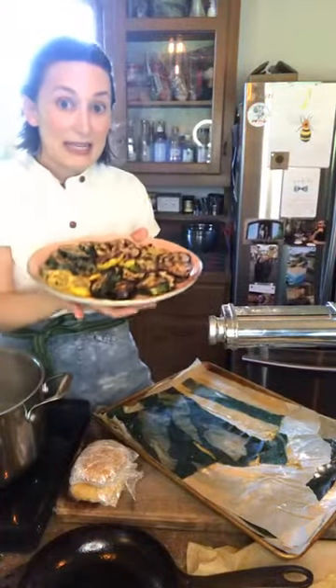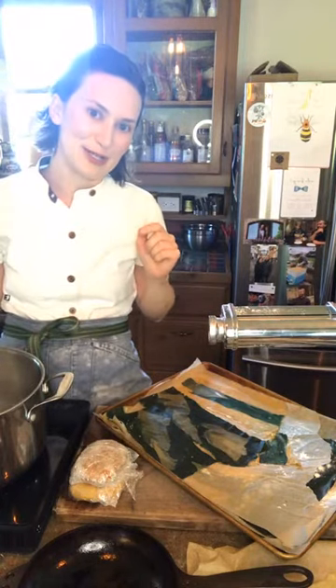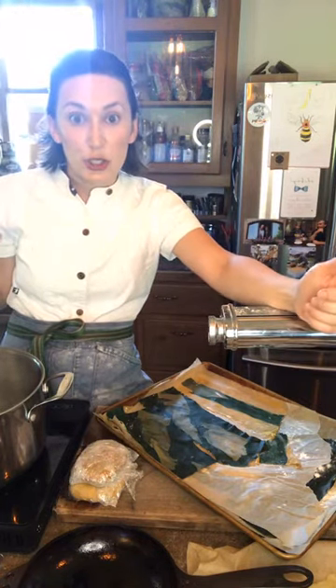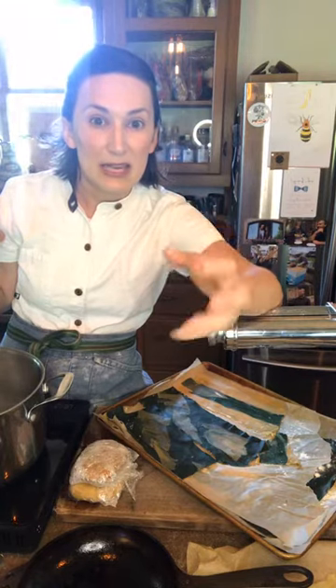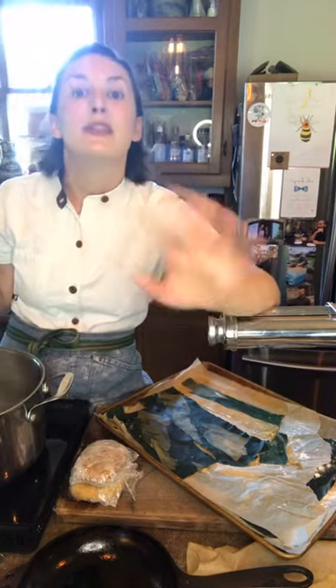I used eggplant, zucchini, and squash. Here's a quick tip about eggplant: sometimes people say they don't like it because it's undercooked or bitter. After you cut it, sprinkle it generously with salt and let the eggplant sweat. When there's liquid sitting on top, rinse it off, pat it dry with paper towels, then you're ready to cook it. I'm telling you, it is so delicious.